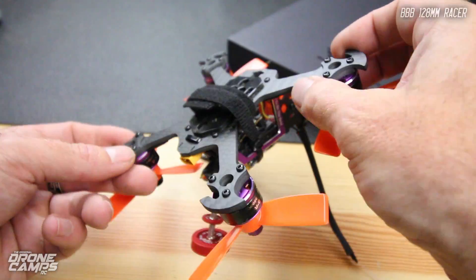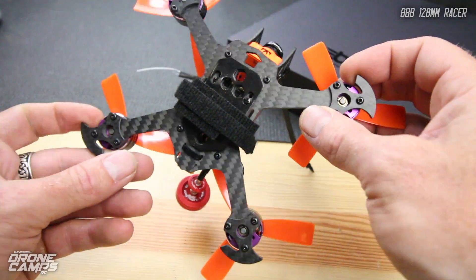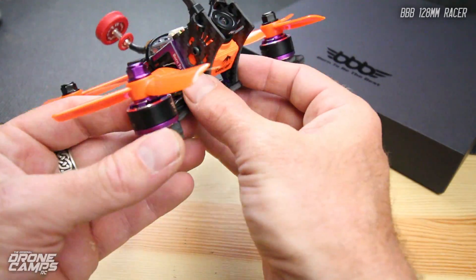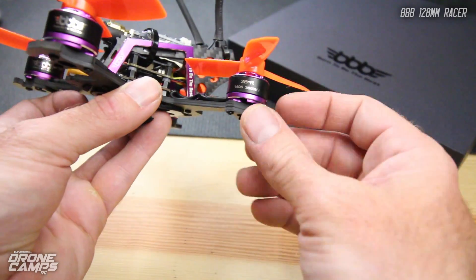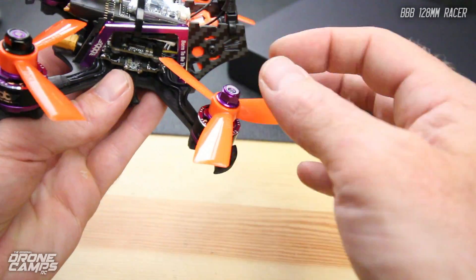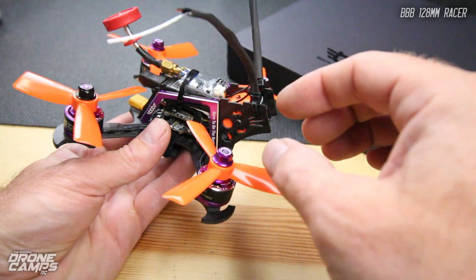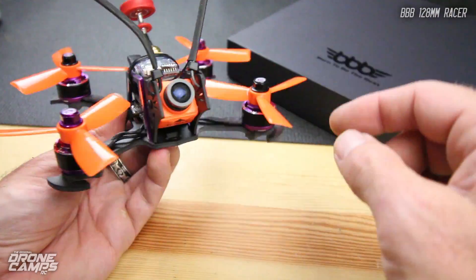It looks like 3mm — pretty thick 3K carbon fiber — and there are little motor bumpers on the outside. They've also got a purple theme going on the motors, top and bottom for the hardware. You have clockwise and counterclockwise threaded bolts on the top in purple and black.